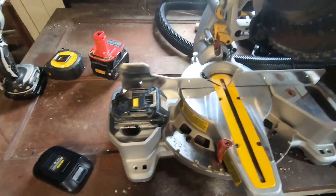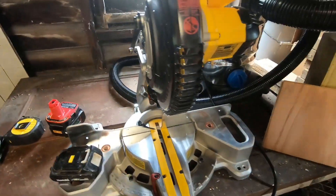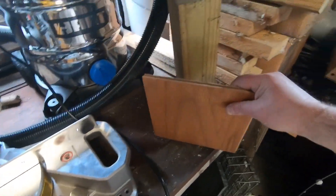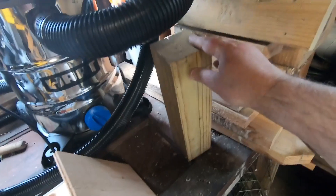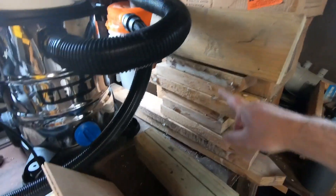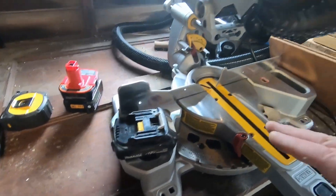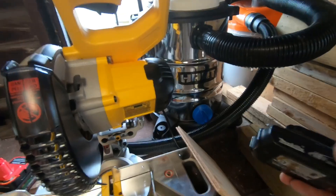I don't want to buy DeWalt batteries because I like Makita stuff, but I didn't want to pay the price for a Makita miter saw — it was way expensive. So anyway, I've got here like two and a half boxes of oak plywood flooring, a piece of four by four, a couple chunks of two by sixes, and some random pieces of two by four. Let's see how much we can get through with just a 1.5 milliamp Makita battery with this setup.